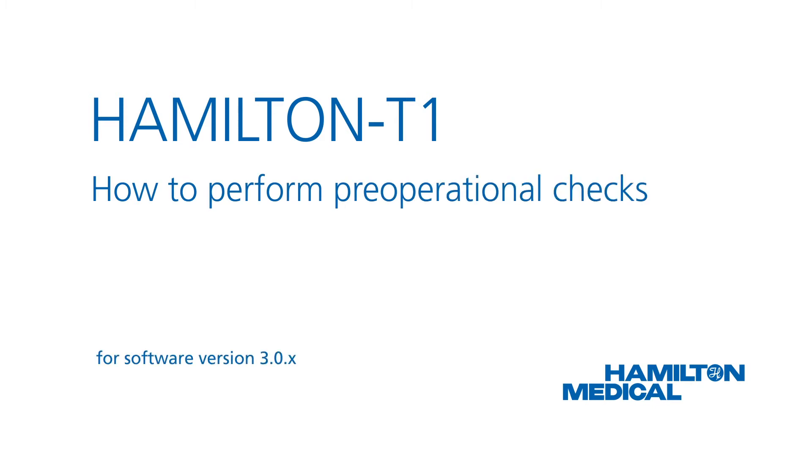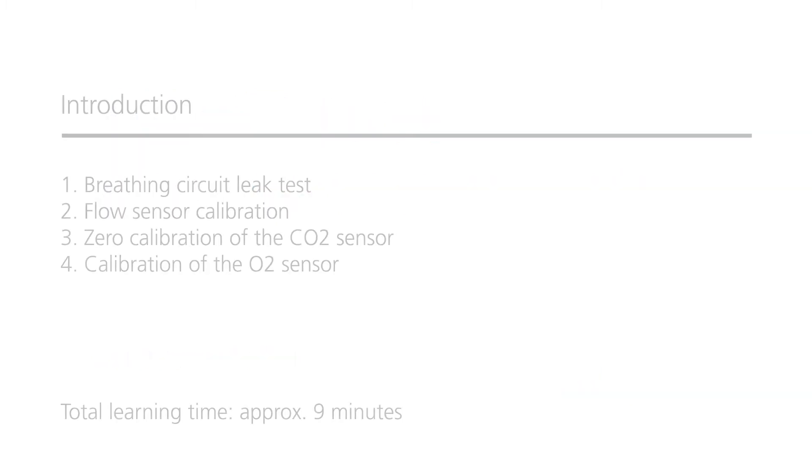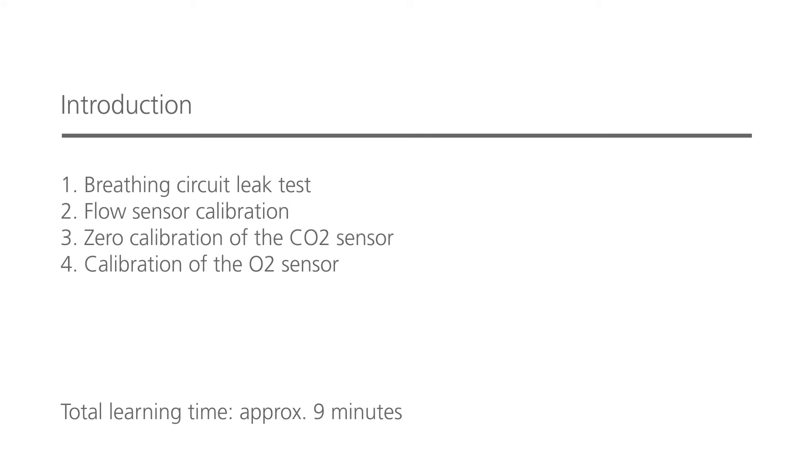This how-to video will show you how to perform the pre-operational checks, including calibration of the flow sensor and a breathing circuit leak test. You'll also learn how to calibrate the O2 sensor and zero calibrate the CO2 sensor if this option is available. Make sure you always do the pre-operational checks before connecting a new patient to the ventilator and after you've connected a new breathing circuit or any other new component. You should be able to complete this whole module in less than 9 minutes.